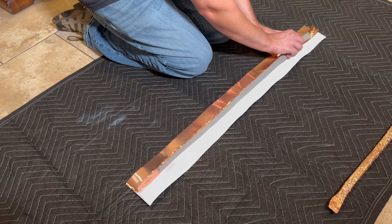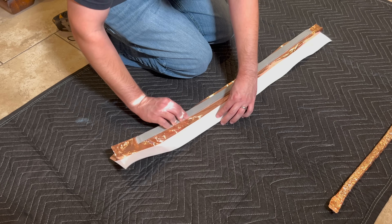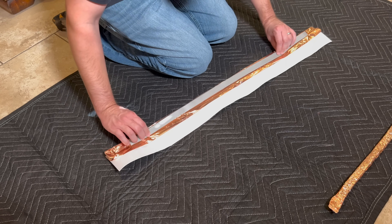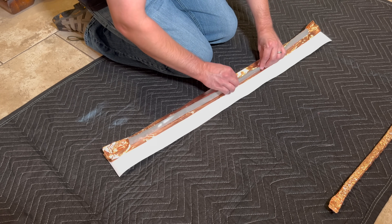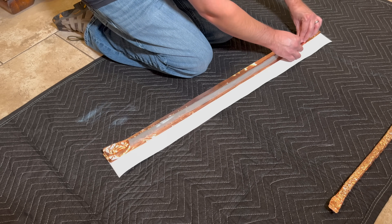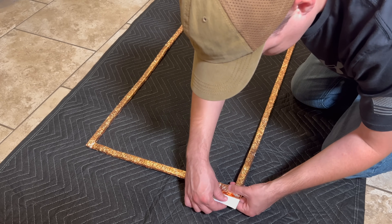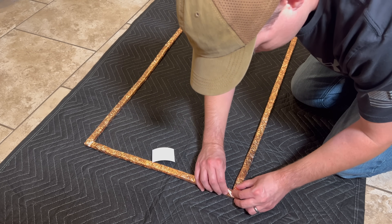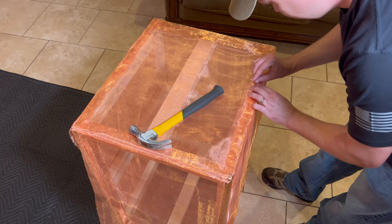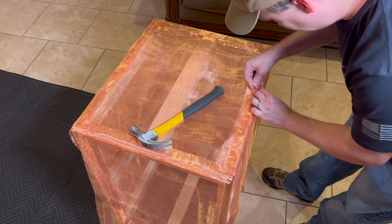After my next roll of expensive conductive tape arrived I went ahead and made the gasket for the top of the Faraday cage. I used foam weather stripping as the core and wrapped it in foil tape — this is similar to how real conductive gaskets are made, with a squishy core completely surrounded by conductive material. I did each piece individually and used more foil tape to connect the pieces together and secure the gasket to the Faraday cage. Then when the next roll of mesh arrived I covered each side with another layer, nailed it down, and taped the seams again.